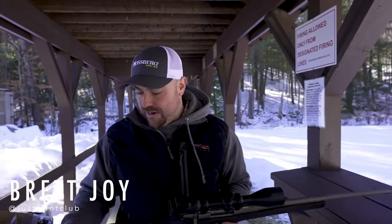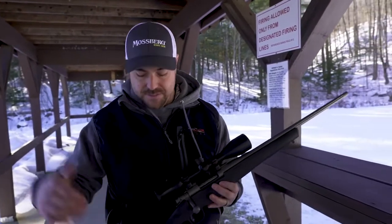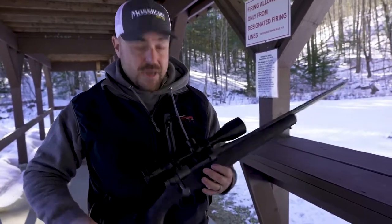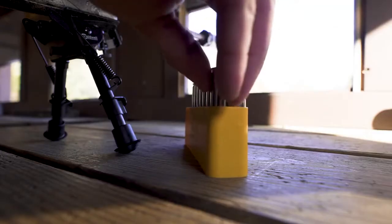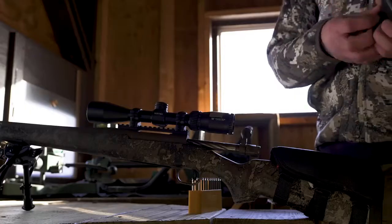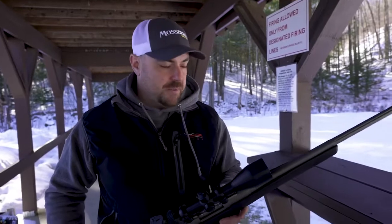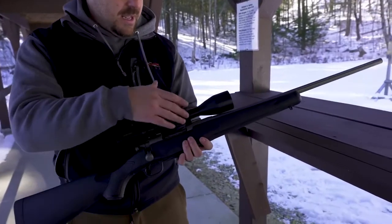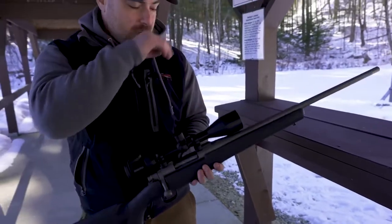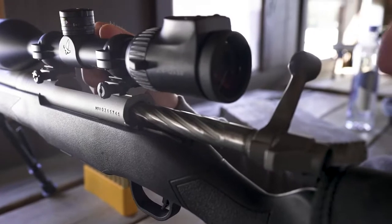Ross and I are out here today fire forming some brass and doing some load development for rifles. I want to take a second and give my honest feedback and assessment of this Mossberg Patriot rifle that I used this past hunting season. I got this rifle in August, went through the process of sighting it in, setting it up to hunt, and hunted with it through the entire 2020 season. It's chambered in 6.5 Creedmoor, has a synthetic stock, and a Cerakote-coated, fluted barrel and action. I'm going to go through the four criteria I use to grade a rifle based on the type of hunting I do.